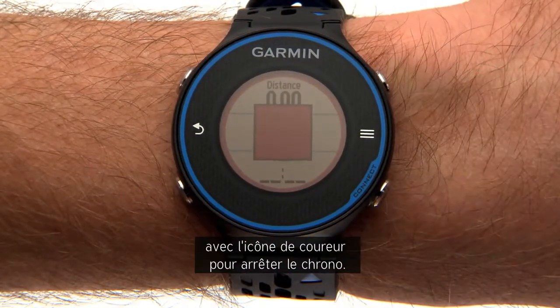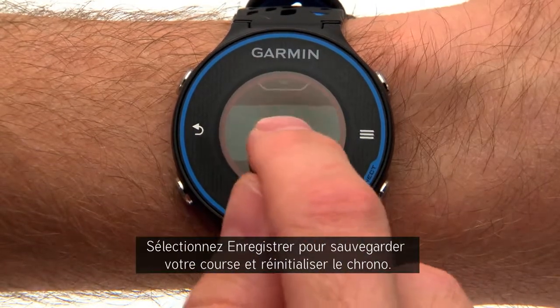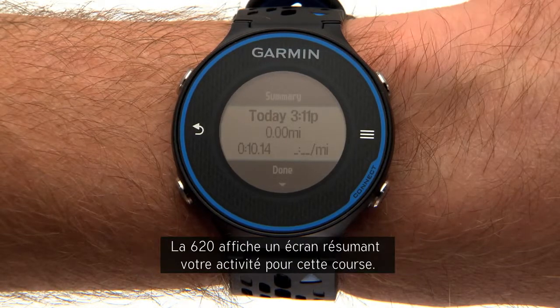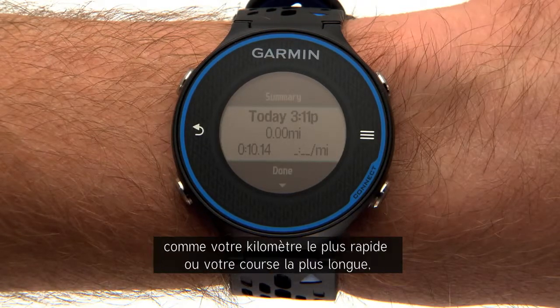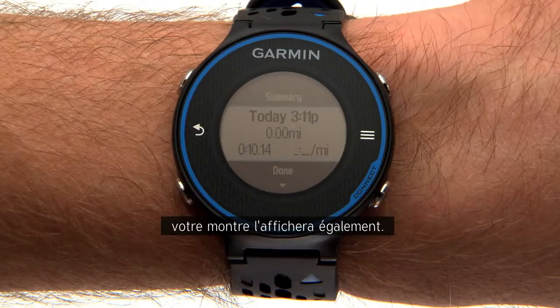When your run's done, press the key with the runner icon to stop the timer. Select Save to save your run and reset the timer. The 620 shows a summary screen with your totals for that run. If you hit any personal records, like your fastest mile or your longest run to date, your watch will show these too.